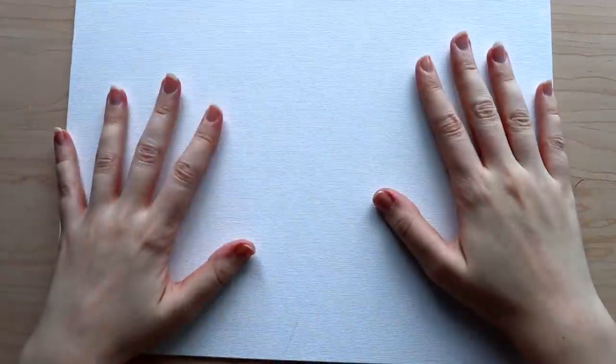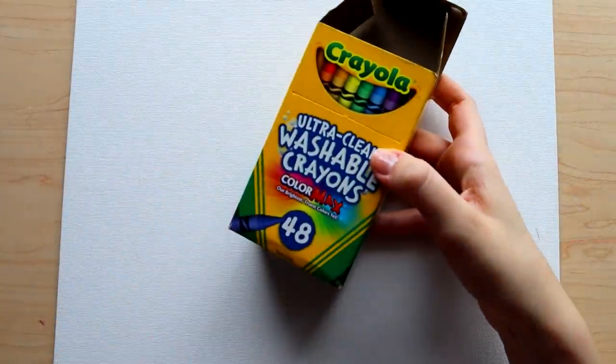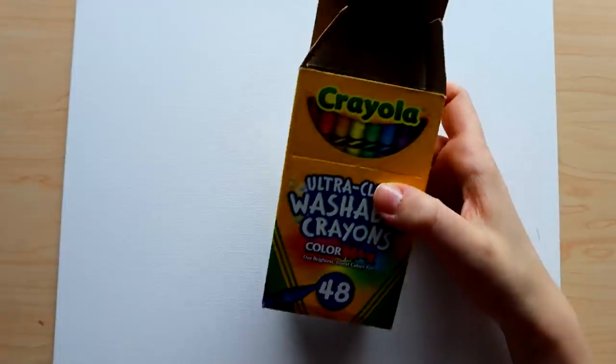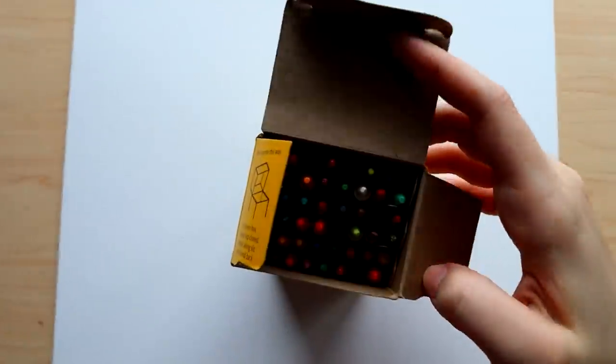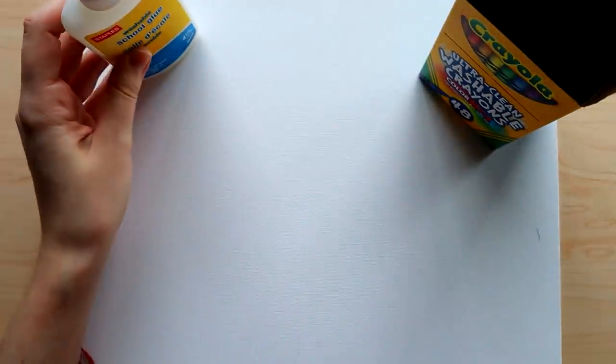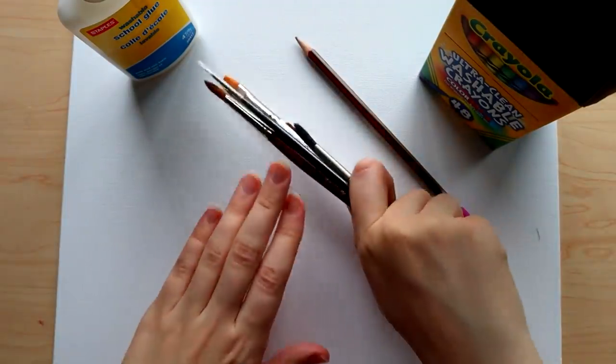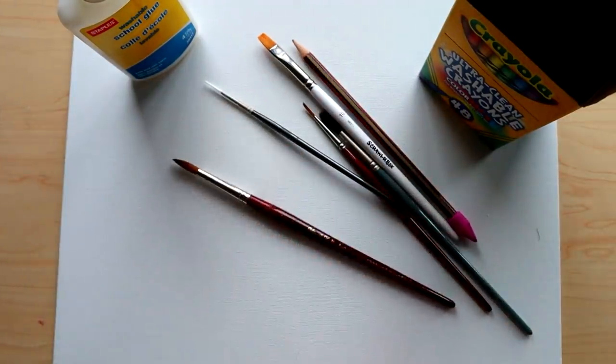For the supplies I'll be using: starting off with a canvas board — I prefer the flat boards over the thicker stretch canvases for projects like this. I also have a box of Crayola crayons, 48 set. I'm gonna try to use as many as I can that fit the color theme. I also have a bottle of glue to glue the crayons down onto the canvas, a pencil for sketching, and various paintbrushes in different sizes.